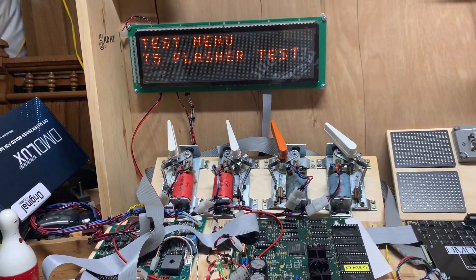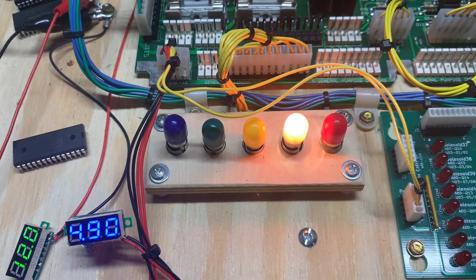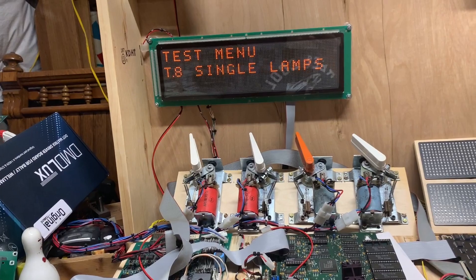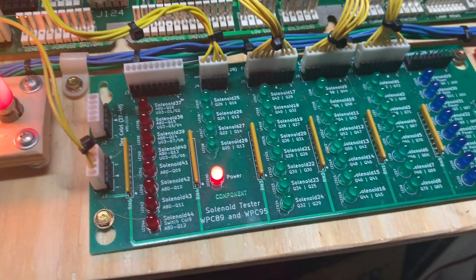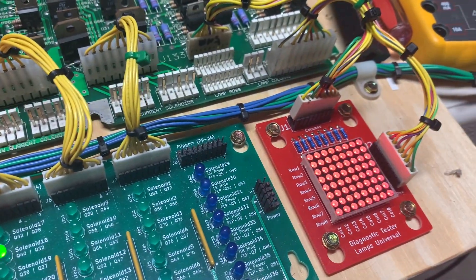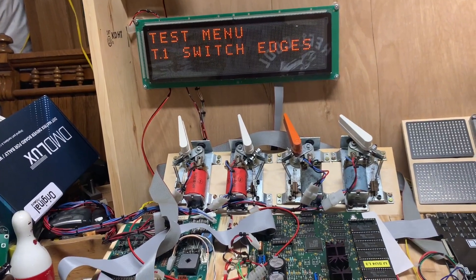All good on GI and all five strings are dimming as they should. Doing lamps and flashers at the same time — flashers all working and lamps all working. That is it, this board is good to go.